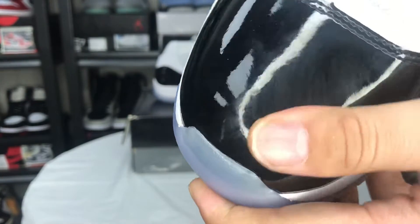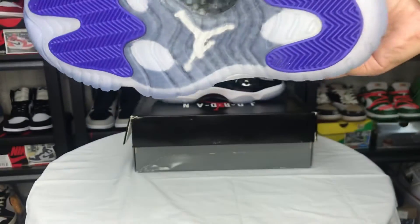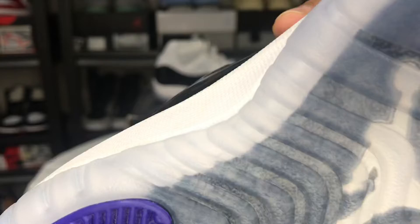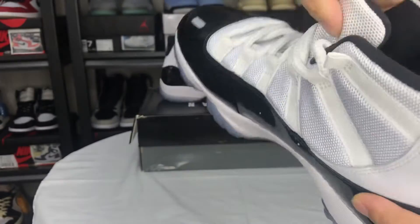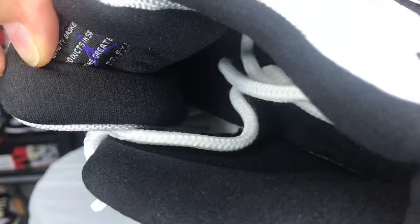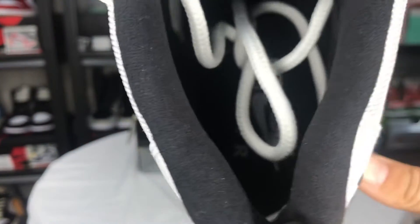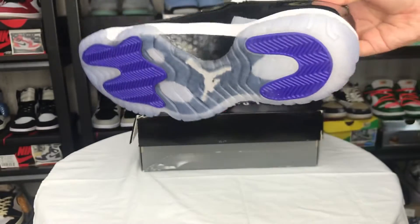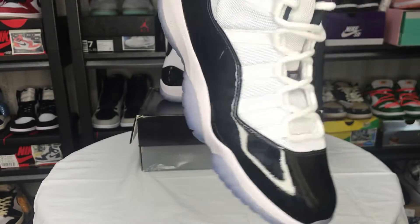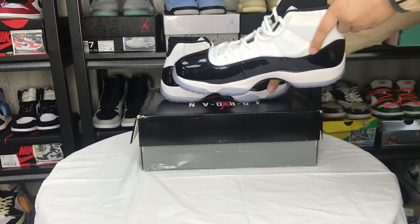Really good quality. Okay, let's see the inside. Let's see the other one.